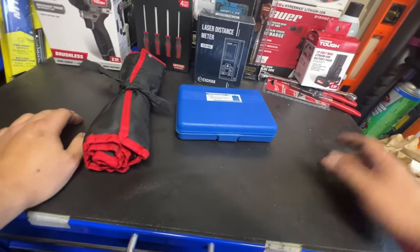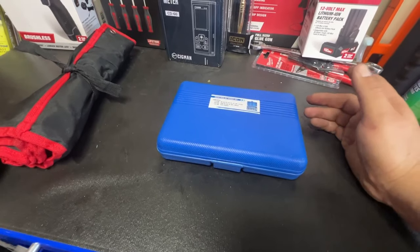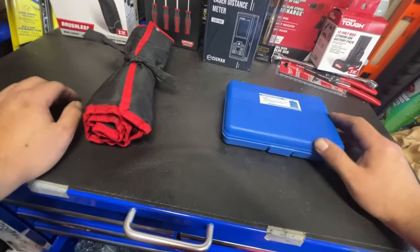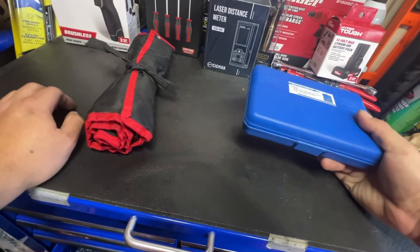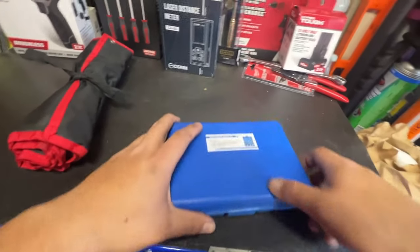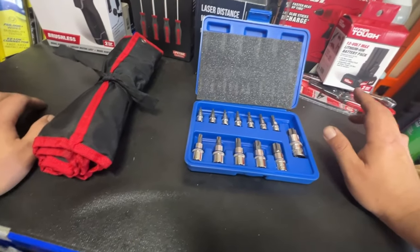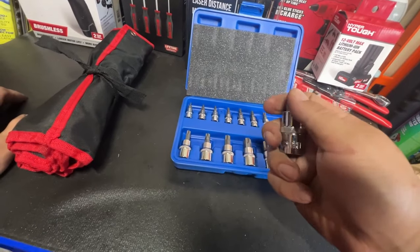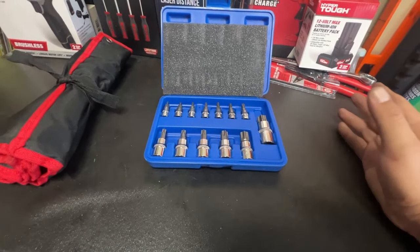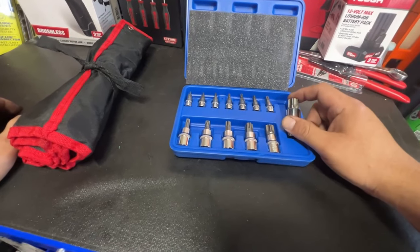I have Snap-on ones that are broken too, so I feel like they're all pretty similar. That's why Snap-on gives you the lifetime warranty — because they know they're going to break. They factor in the cost of it — probably doesn't cost them too much to make, and they estimate you're going to replace certain ones once or twice over a lifetime. The more common ones probably three to four times. I have broken Snap-on and Craftsman ones — none of these are really meant to last forever.